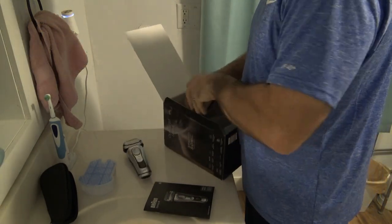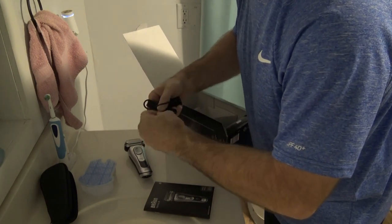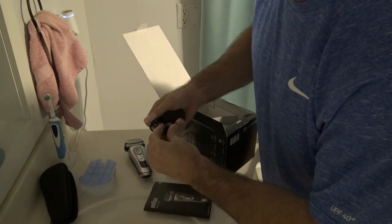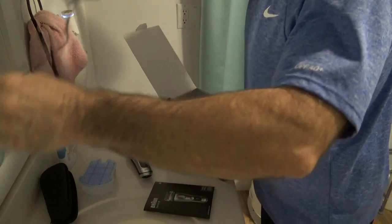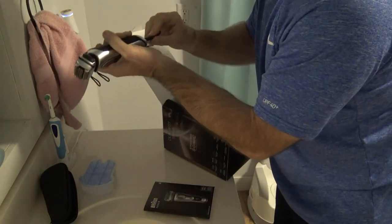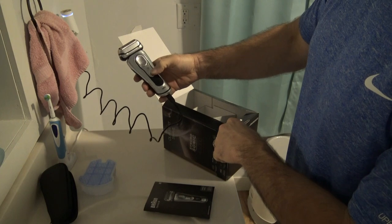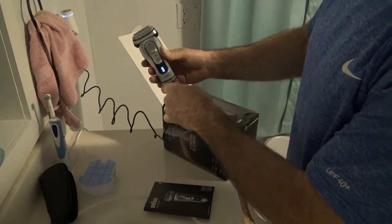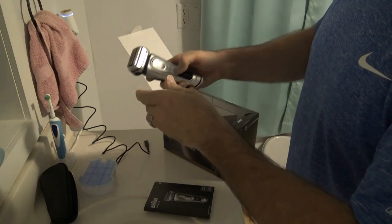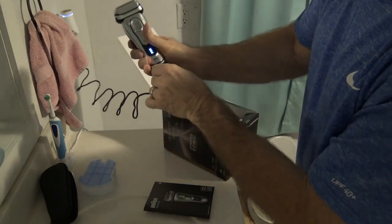It is not coming on yet. What I'm going to do is get it plugged in and charging. I'll come back and let you know how long it usually takes for the initial charge. Looks like it's got a battery meter. There it goes — so it probably comes with an initial charge to get a shave right away, so I'll definitely look that up for you guys.